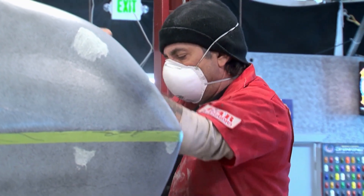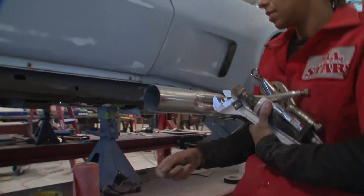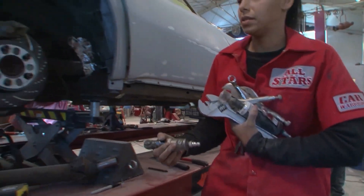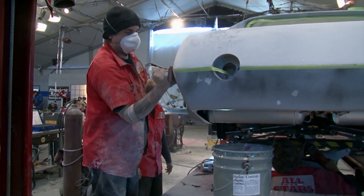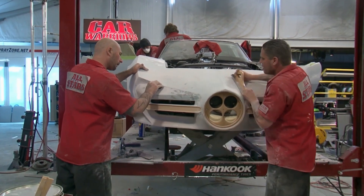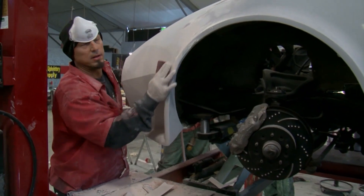I think the team is getting a little bit burned out. We're a little bit quiet, a little bit in the twilight zone. The All-Stars are scrambling to prepare their Corvette for paint. Hours of sanding are needed, and with the intense custom paint job planned, every passing minute is putting Rhino on edge. Yeah, we're still sanding.